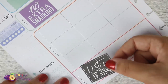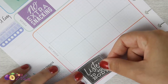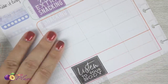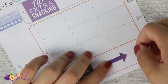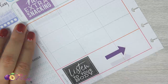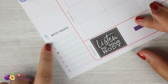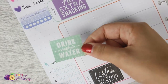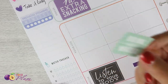The sticker I found for exercise is 'listen to your body,' and I like that it's black — it'll tie in some of the black from the other page. I'll put that right in here with another arrow to remind me this is the same goal throughout the whole week. I'm also going to pull in a 'drink more water' sticker. I know I've got the water tracker down here, which is great, but every little reminder to drink more water is going to be helpful.